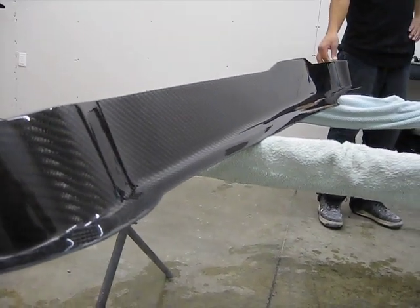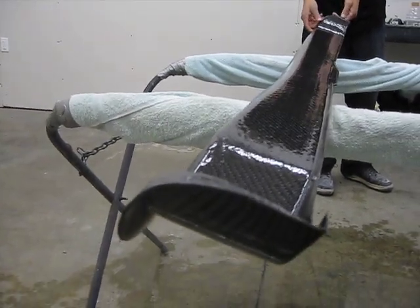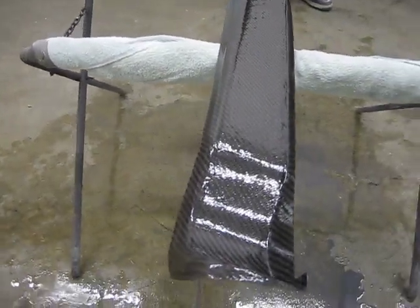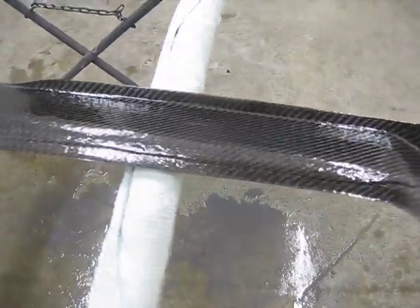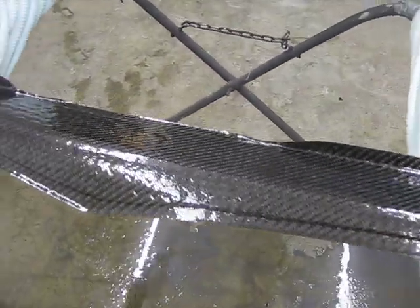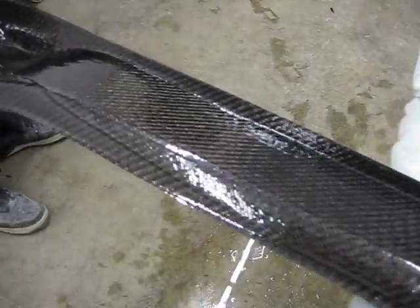All right, go ahead and flip it over. And the back side — darn near as glossy as the front side, even though probably no one will ever see it except the guy climbing under the car.